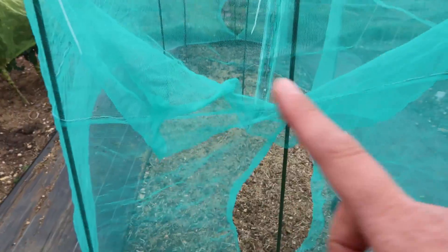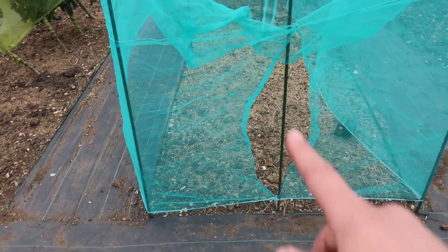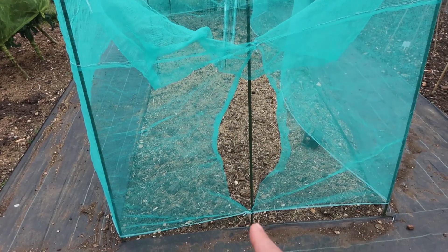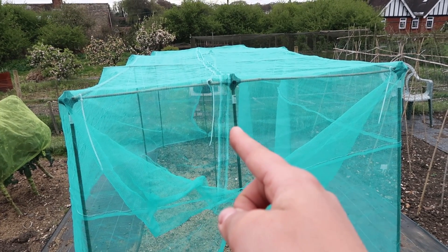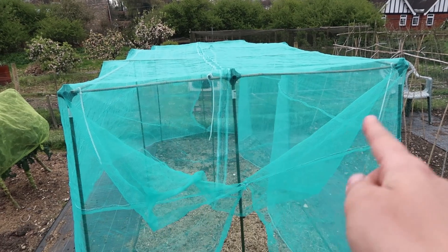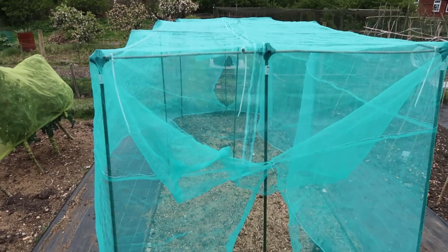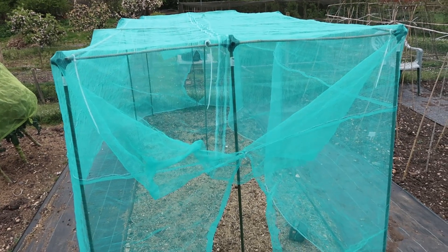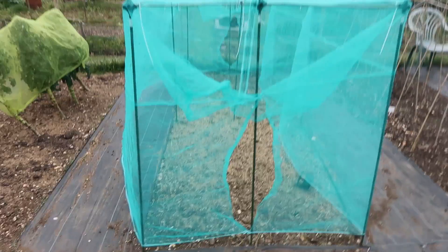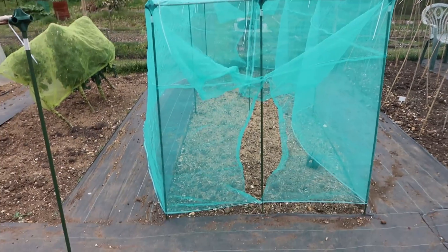Because of the wind it's billowing a bit, but these sides actually touch. So what I'm going to do now is go home and sew all the way up here — I'll probably stop it about there — and then just peg these bits down here. That will create a nice neat seam so that the nets fit over these cages nicely.